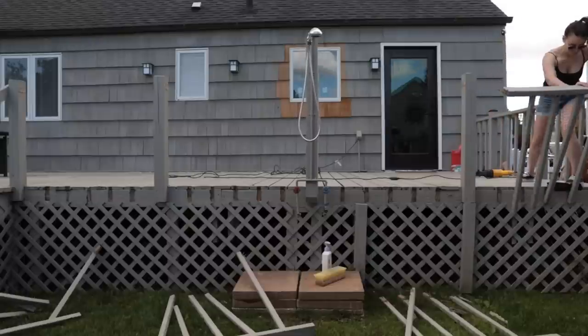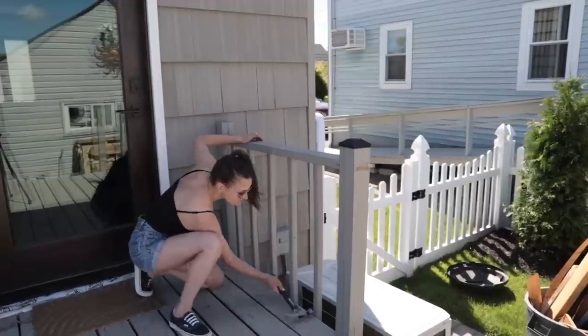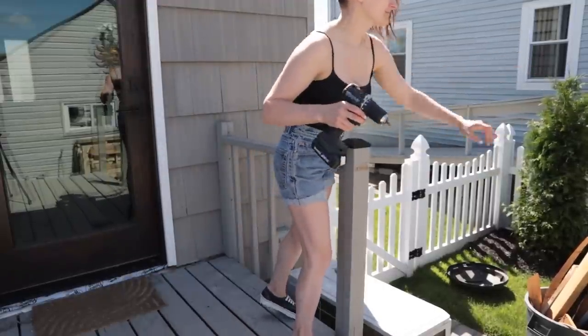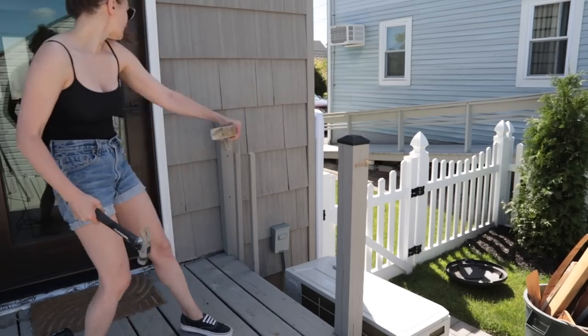For the most part I was able to demo most of the railings using my sawzall and a hammer. Whoever built this deck before me — kudos to you — because they put so many nails in this thing. It was kind of difficult to get some of these posts off of the deck.